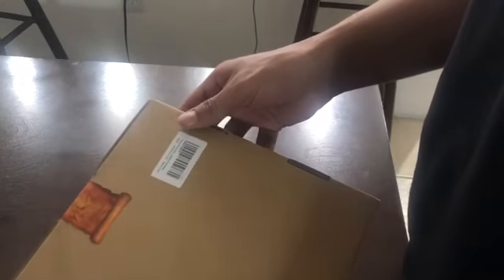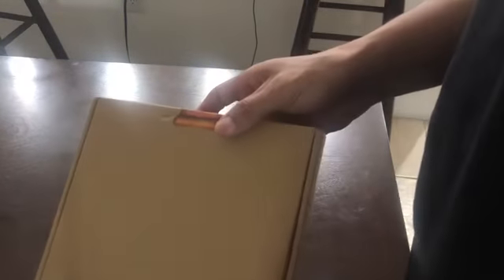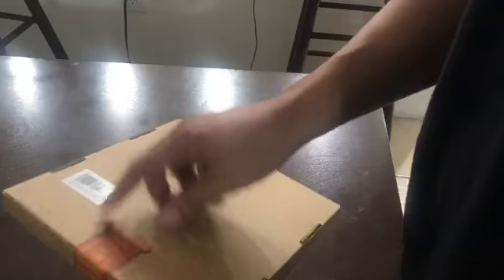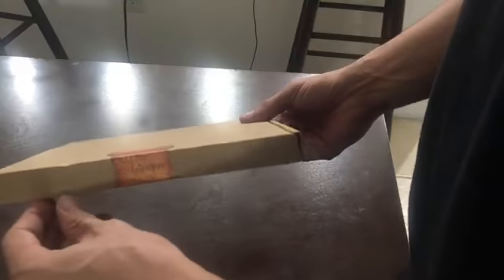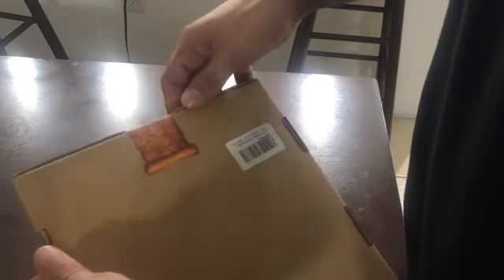Today we're going to do an unboxing of these racks for the pressure pot, if you're doing resin casting or things of that nature. So this is how it came boxed up. It came with this little sticker. It's pretty secured, so after I open it I have to assemble this — let's start off with this.